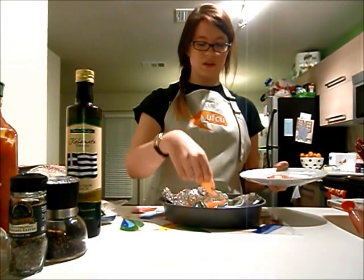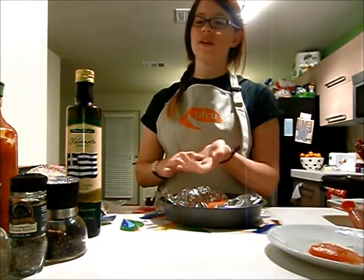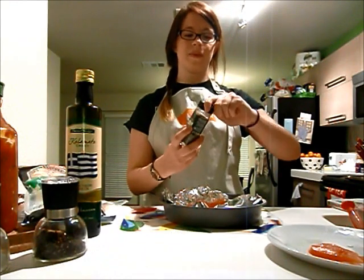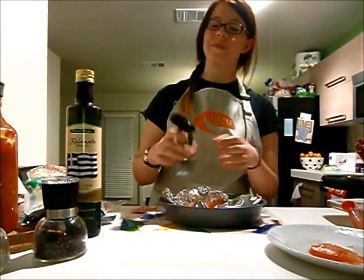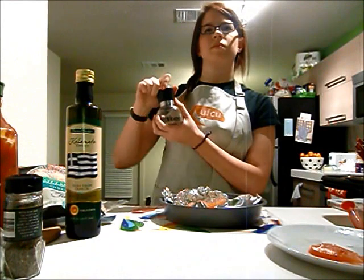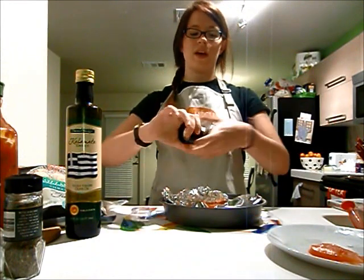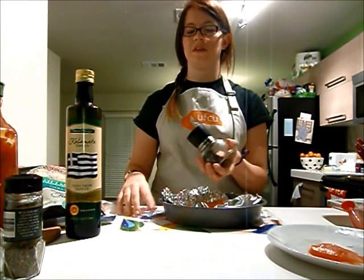Keep those tomatoes on there. Then what you're going to want to do is put just a little bit of oregano on top — because I'm Greek, I put oregano on everything, you can ask my roommate. Then add a little bit of pepper. And if you really want to, a little salt, though we skipped the salt today since it's bad for you.